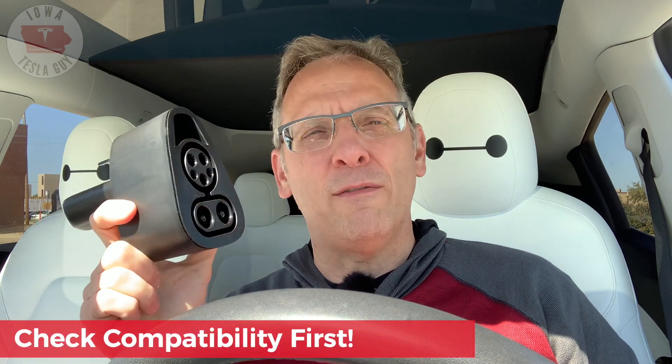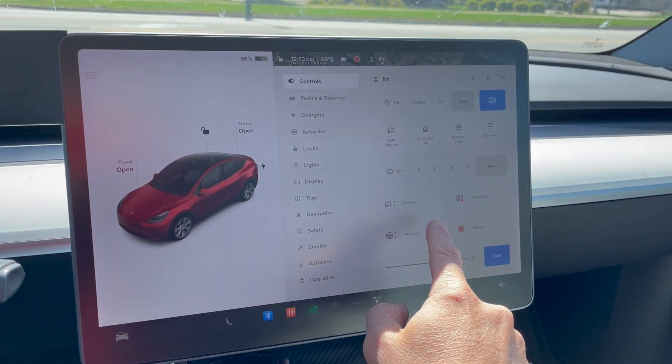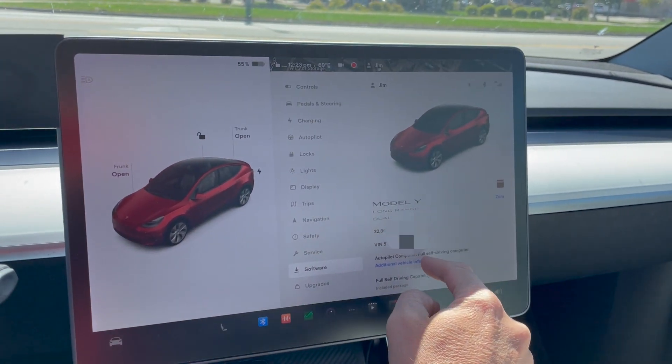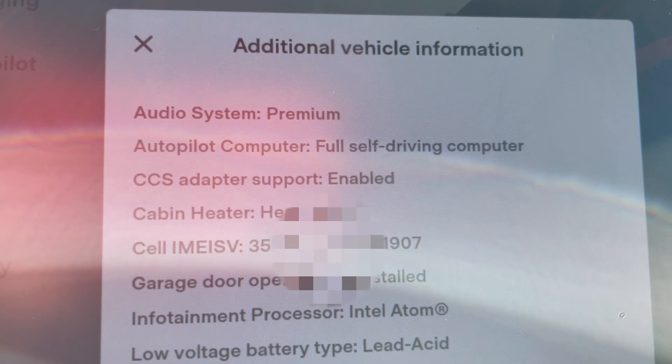Before you rush out and buy one of these adapters, you need to make sure that your Tesla is compatible, because not all Teslas are. There's a quick and easy way to figure that out: go to the software on your screen, tap the car icon, select software, and then select the additional information about your car. You want to check to see if CCS adapter is listed as enabled. If it says enabled, you are good to go. If not, unfortunately you are out of luck for now, as your car just can't use the CCS network. Tesla has said they're coming out with a conversion kit sometime in 2023, so stick around to see if that happens. But if yours says enabled, you are good to go.